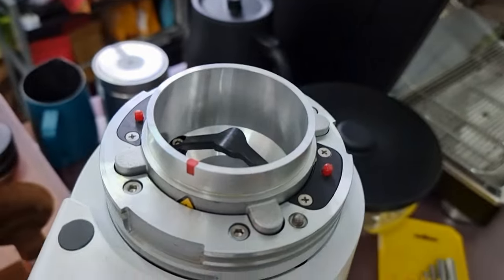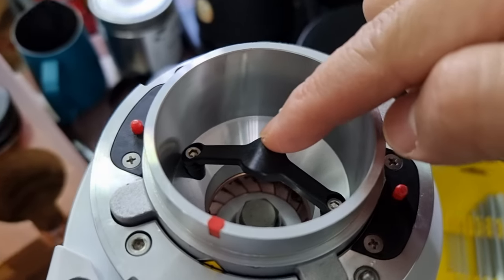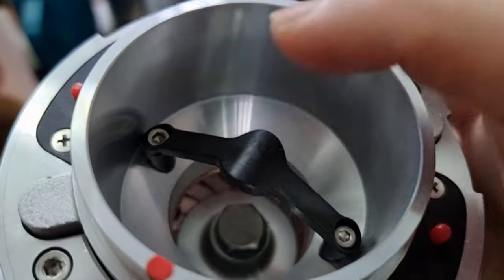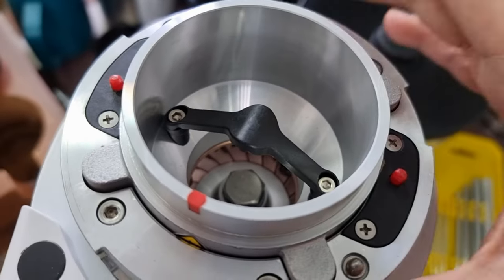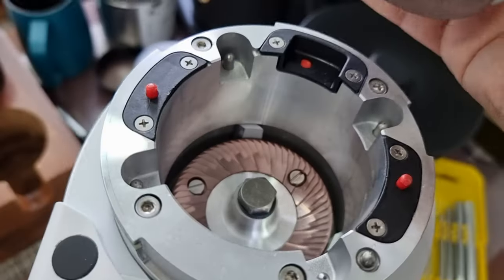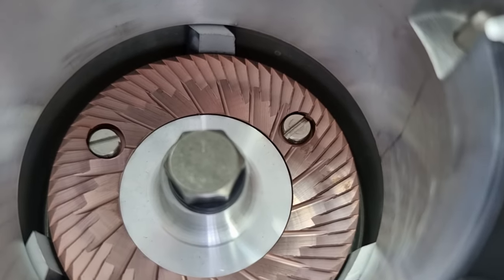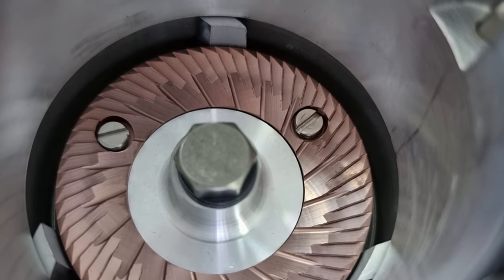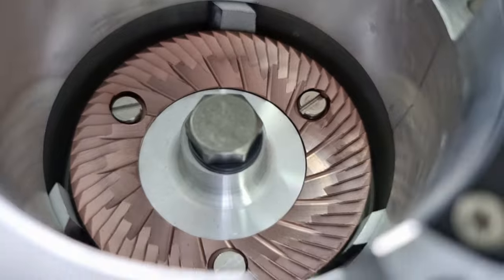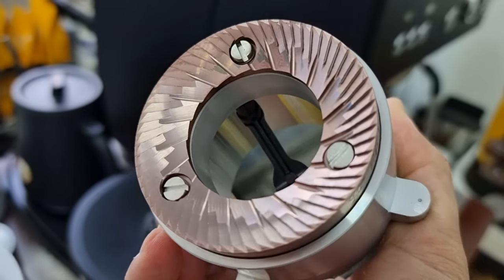Let me look at the burr. There's an anti-popcorn device here which can definitely be improved — I'll look at how to improve that later on. The whole burr just slides out. There's no need to do any alignment because it's pre-aligned. This is a comparable SSP burr set — it is slightly purplish in color, the same grid as the SSP raised speed burr. The design is very similar to the high uniformity SSP burr sets.